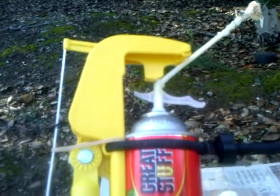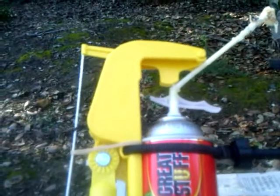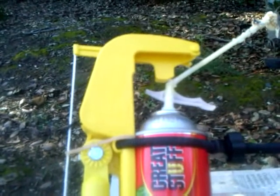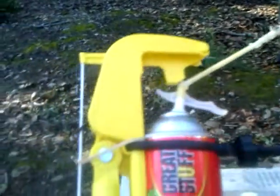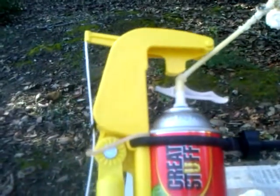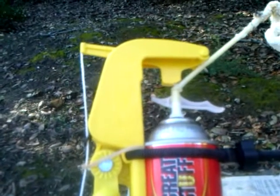Okay, Ian, just to give you an up close and personal, this thing just worked like a charm. Pull a string, dispenses the foam, let up on the string, it stops. It's almost too easy.